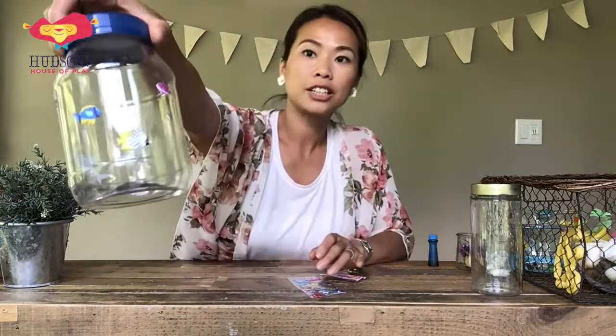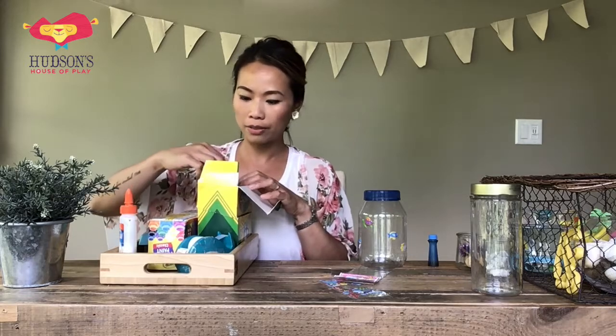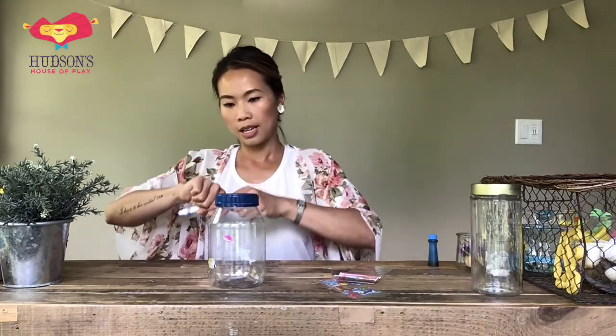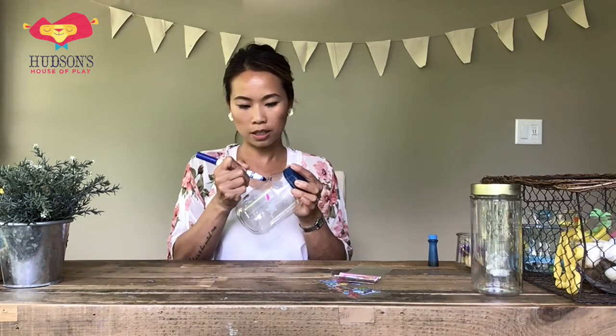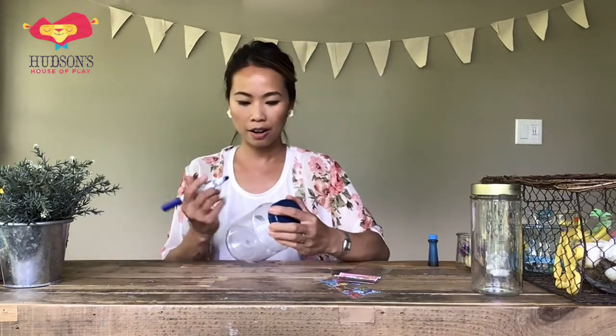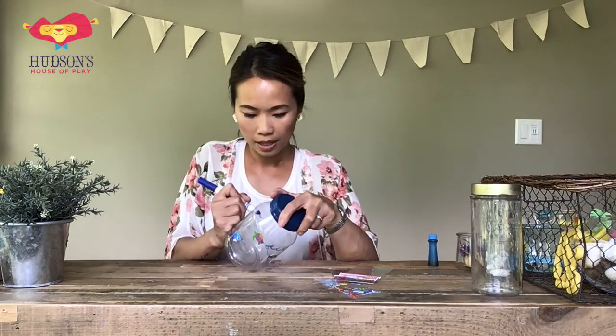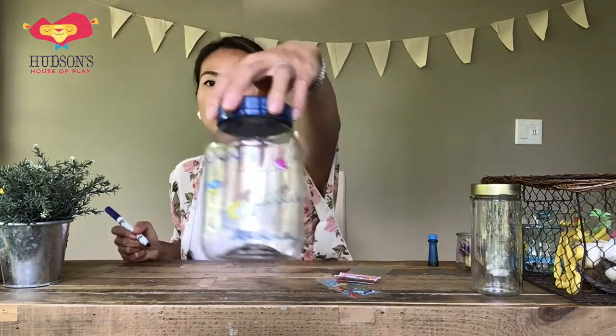I have a couple of stickers on my jar now, and I'm going to add some more decorations. You can use markers too — don't forget to have your coloring tools on hand. If you're using paint, know you'll have to let that dry. I'm going to go with this dark blue marker and add a few waves to our sensory jar — just a few little marks that look like waves. There we go, some over here, a few down here, and a little bit over here. I have a couple of waves on my jar.